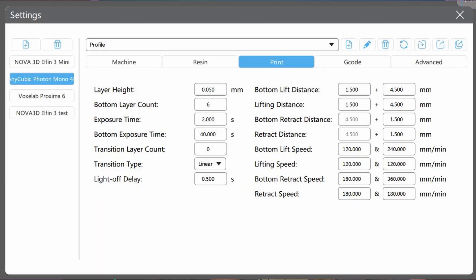UV exposure encompasses a number of settings. There's an exposure for the first few layers to get good adherence to the print bed, exposure for the rest of the print, transitional layers between them, rest time after exposure, and a lot more. I'm going to focus on the main exposure. I've been told the bottom layer exposure should be anywhere from 8 to 12 times your main exposure — so if my main exposure is 2.0 seconds, I'll default my bottom exposure to 20 seconds, or 10x.